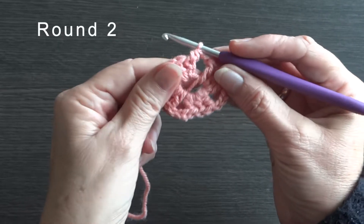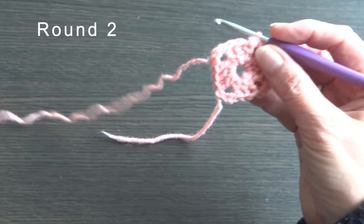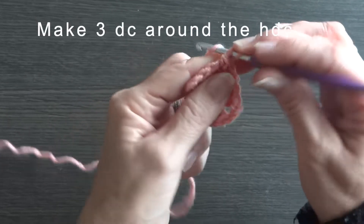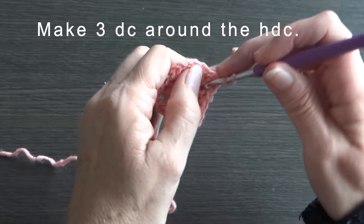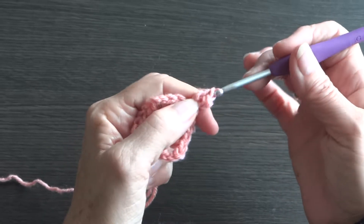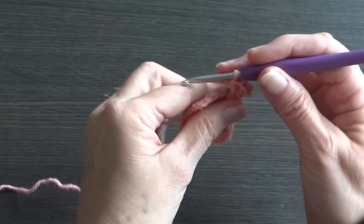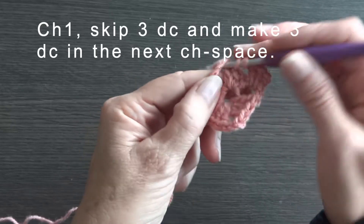Round 2. Make 3dc around the half double crochet. Chain 1, skip 3dc and make 3dc in the next chain space.